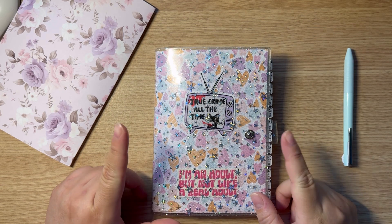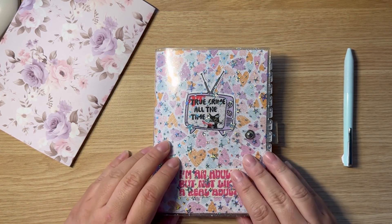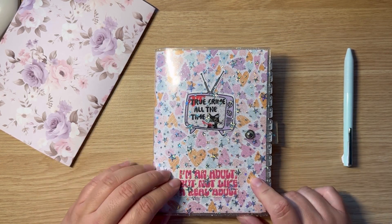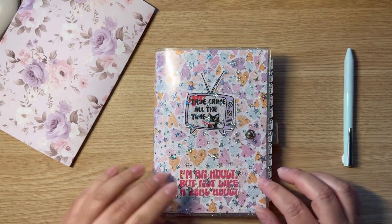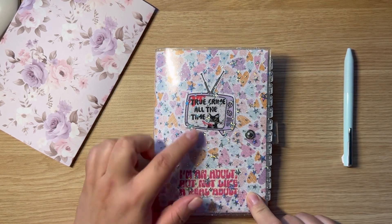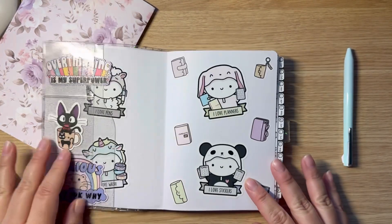Hi guys, welcome back! Today I want to do kind of like a flip of February — how did I use my planner, has it been working out for me, what do I like, what don't I like. Over here I have a B6 Aura Estelle and this is in the vertical layout. You guys can see that I changed up my cover and put some cute stickers — you know I love making cute things.